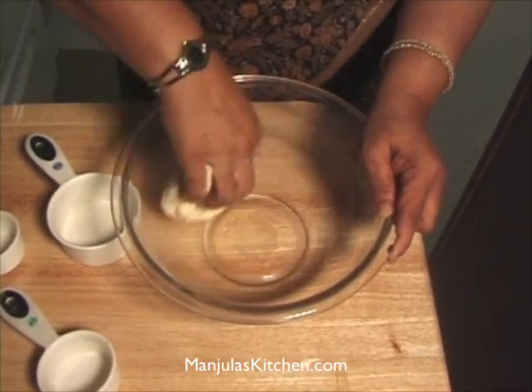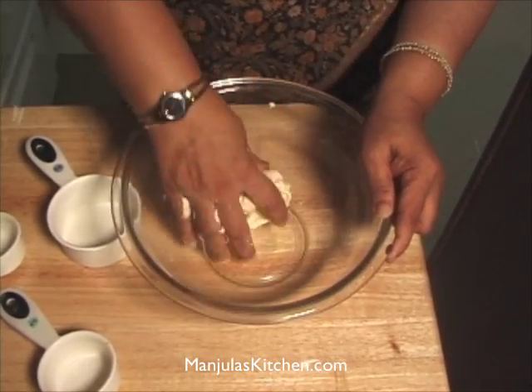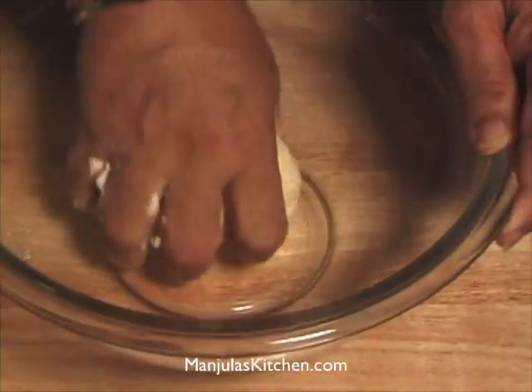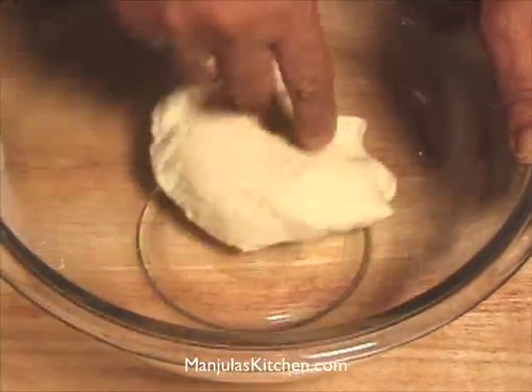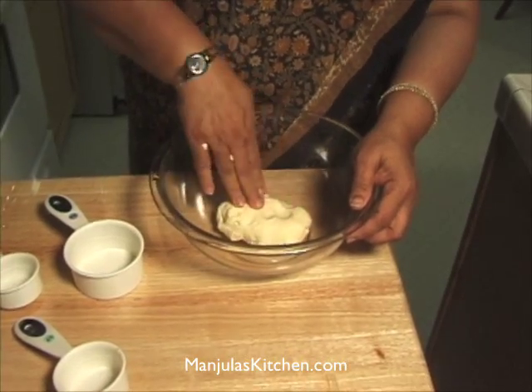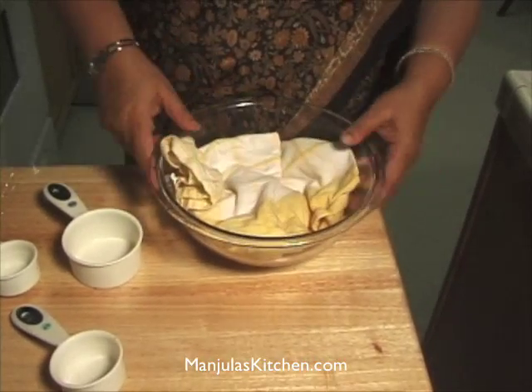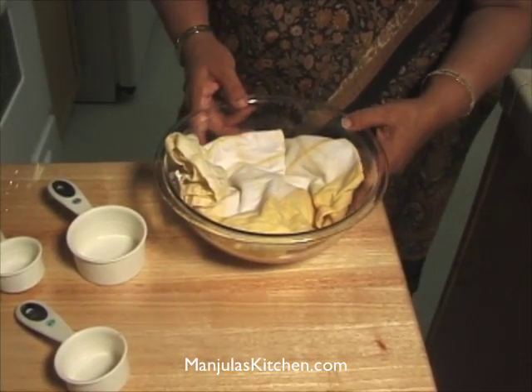Knead the dough really well until it's ready. I am just going to cover this with a damp cloth for about 10 minutes before I make the puris.